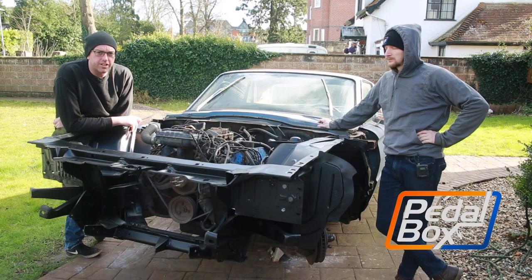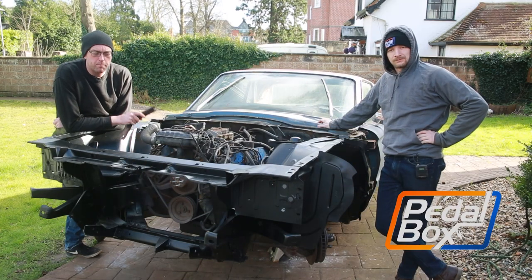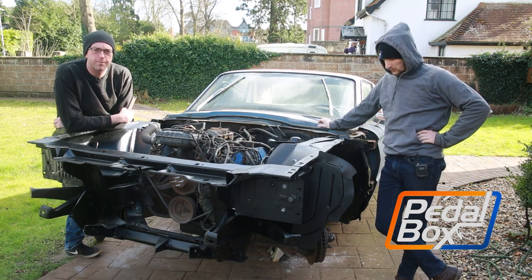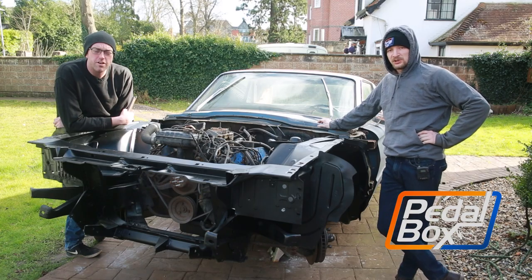On this episode of Pedalbox we're finally starting to rebuild the Thunderbird, hanging the bumper brackets that we've painted and a couple of bits we've had to remake from scratch. We're also finally refitting those brake calipers that were refurbished late last year.